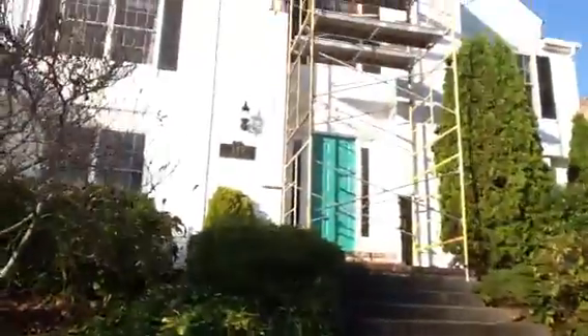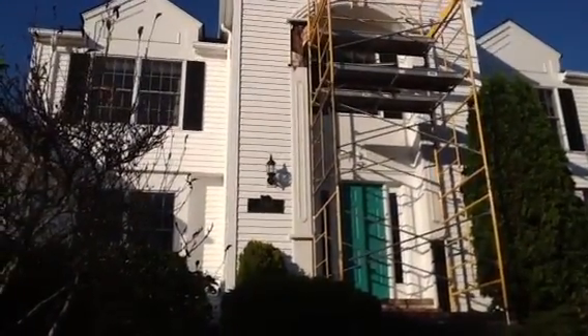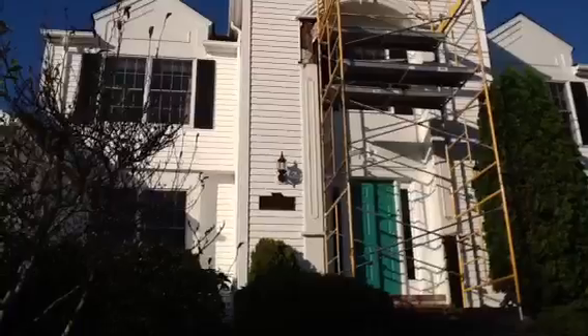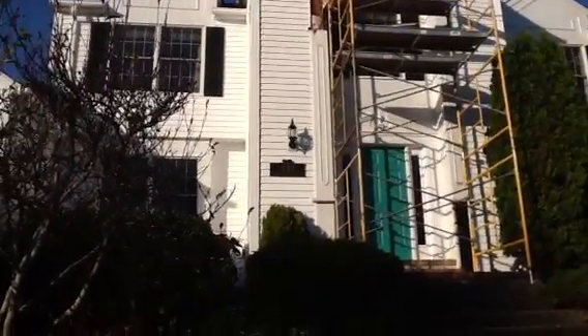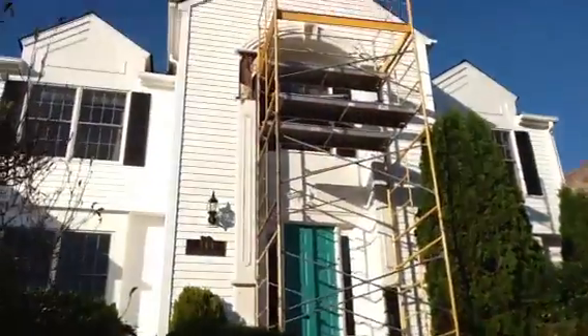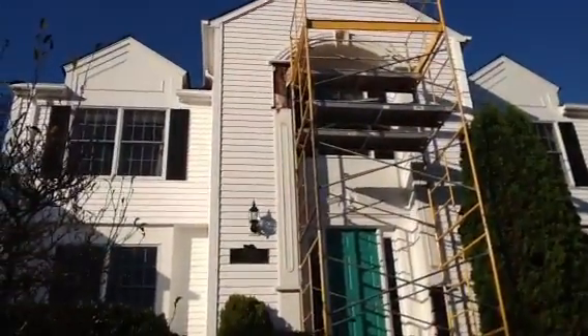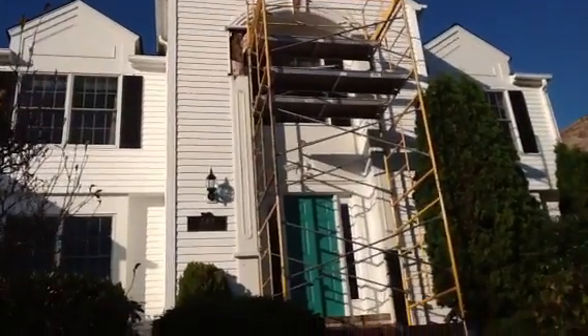That section up there — that plywood on the left underneath the archway is coming apart in like sheets of paper. It's all rotted. The archway up to the middle part and the right sections are all rotted, and the right section is really bad.